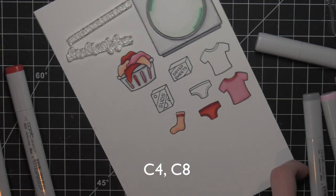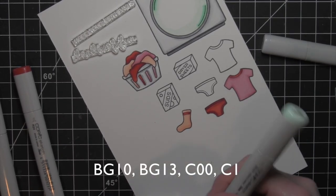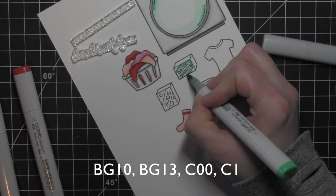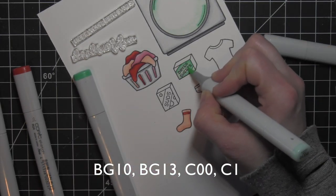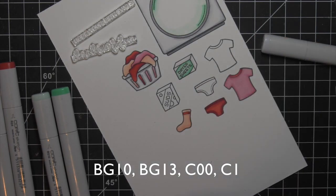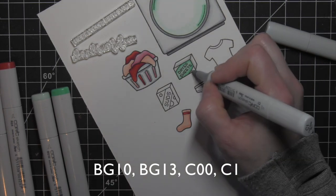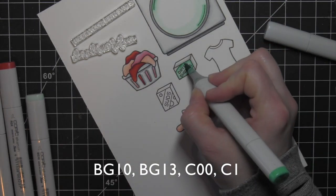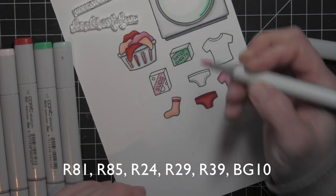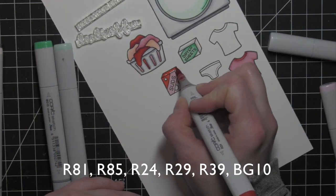Along the bottom of the washing machine, I'm going to go darker with C4 and C8. Then I'll color in the dryer sheets with aquas and some gray just to mix it up a little bit — it pulls in that aqua that's on the washing machine front. I love the way aqua looks with pink and red. And then for the laundry soap image, I will color that with the pinks and reds again.